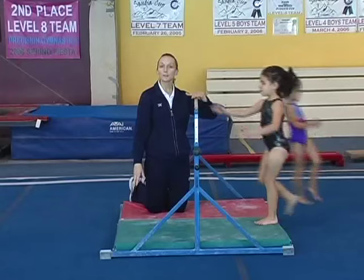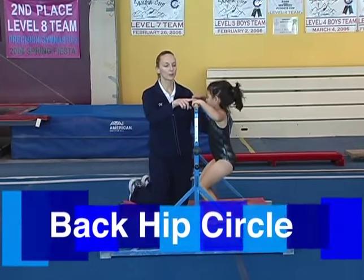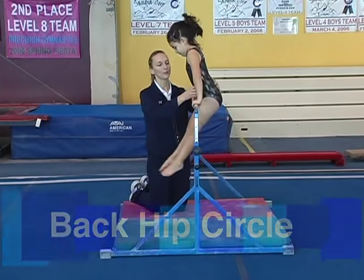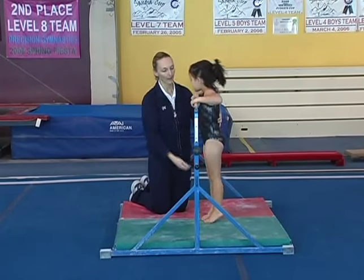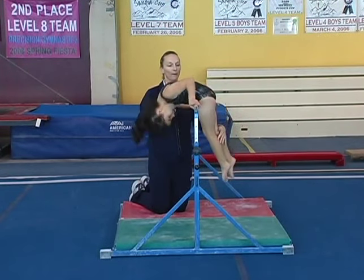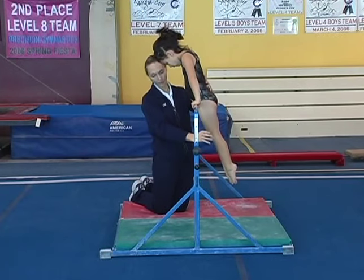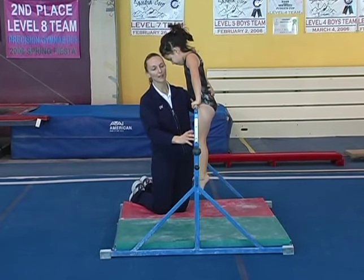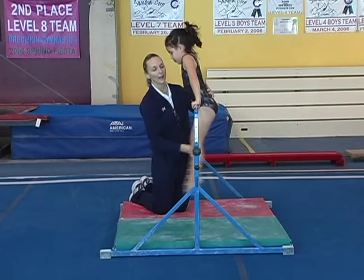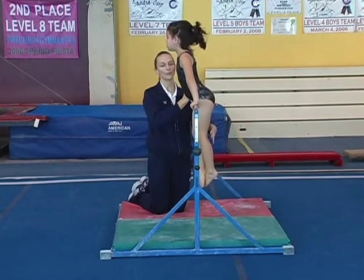The next skill on this single bar is a pullover and then a cast back hip circle. So she'll do the same lift — chin up, belly over, hips over. Straight legs, pointed toes. Then we're going to add a little swing of the legs and roll around backwards. And that's called a back hip circle.